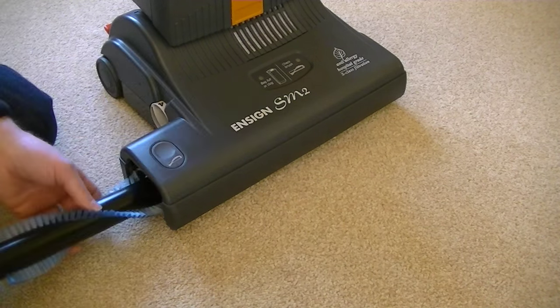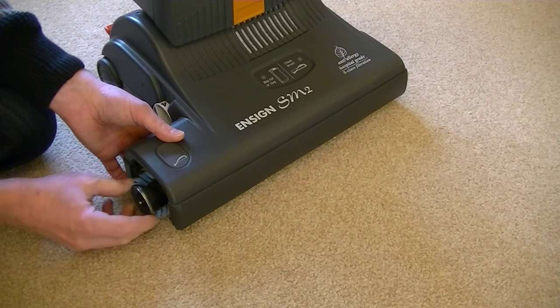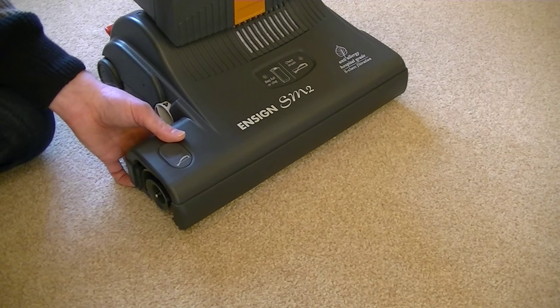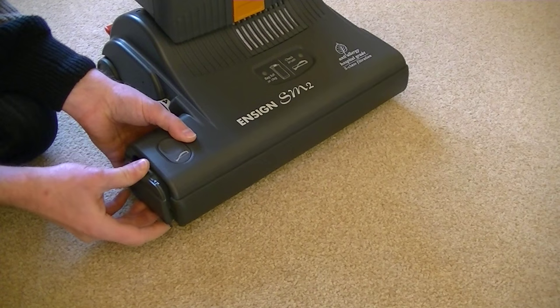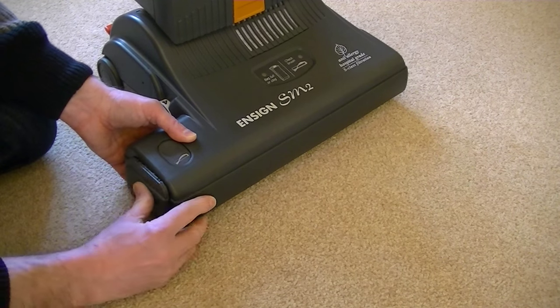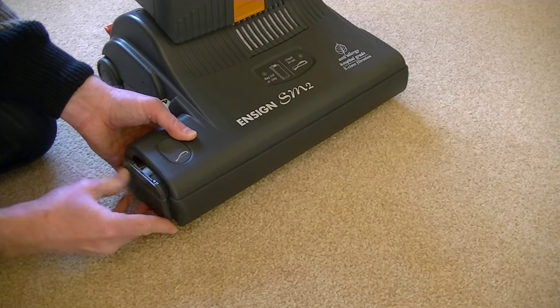Once we've cleaned the brush we can just pop it back in. You don't even have to turn the machine upside down to do this, but you need to move it until it goes flush and then just pop the end cap back on. Just locate it properly and there we go.